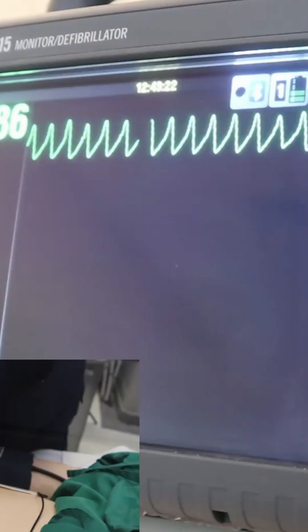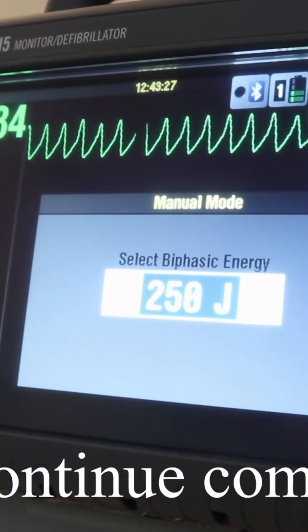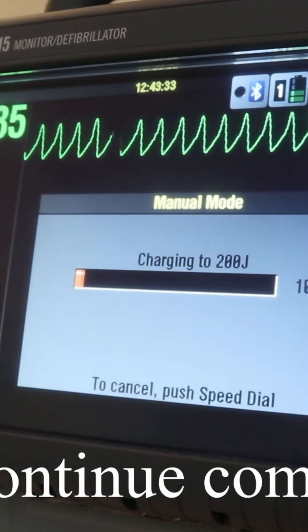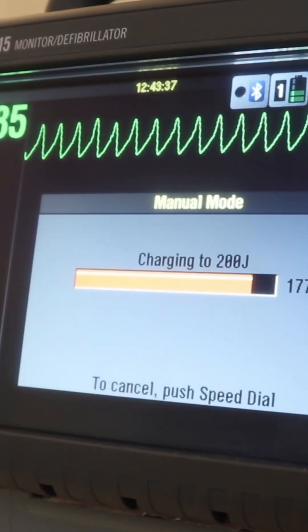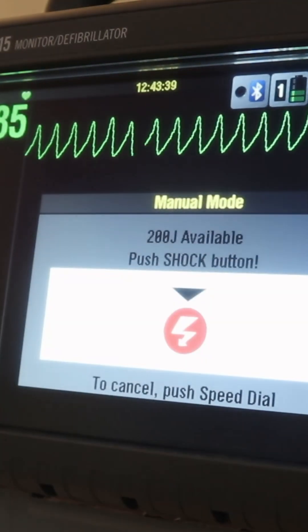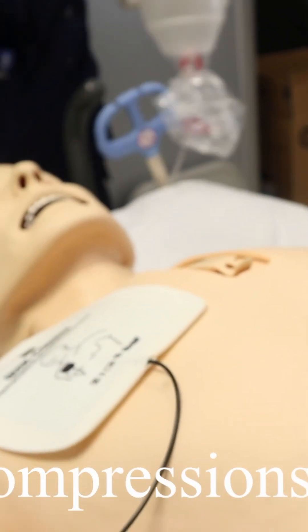Do not stop compressions unless the machine is charged. Let's see how to give external defibrillation successfully. Initially I have to select the proper joules, then I will charge the defibrillator. I will make sure the oxygen is disconnected. If using paddles, apply firm pressure to decrease the transthoracic resistance.